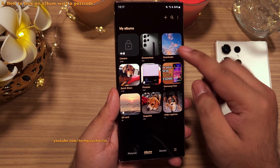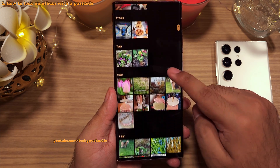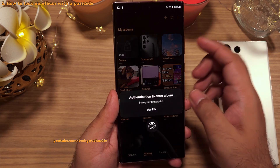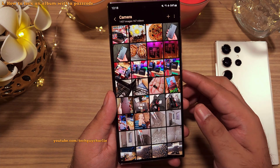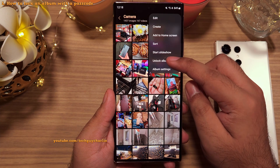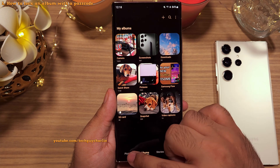All of the photos and videos inside the locked album will disappear from the gallery. To enter the locked album, you will need to enter your phone's unlock PIN, passcode, or use biometrics. To unlock the album, tap on the three dots and select Unlock Album, and the contents will be visible in the gallery again.